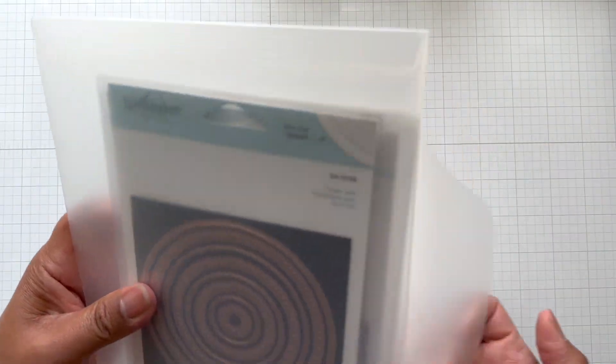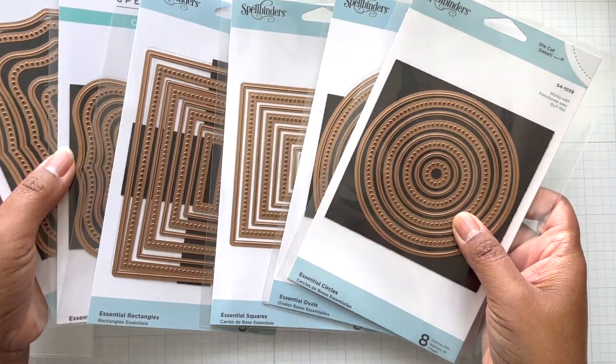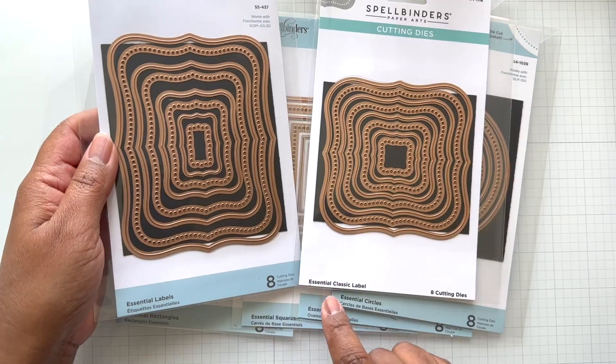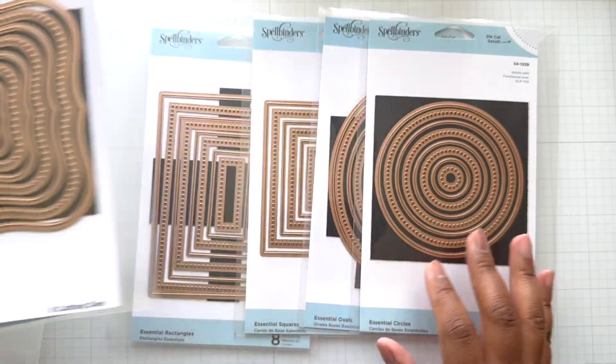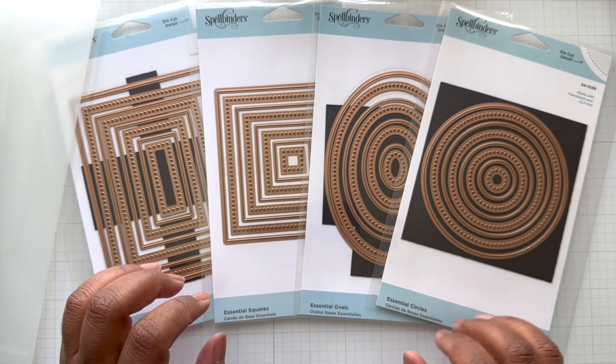This is a beauty I got on sale over time — I see the whole Essential Classic Label and Essential Labels set available. These are fabulous at half off as well.